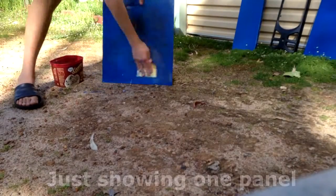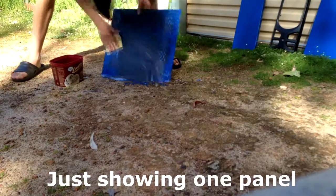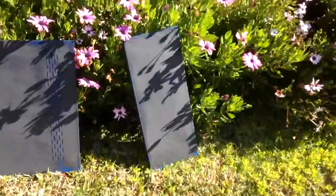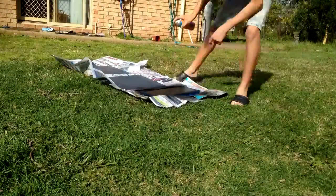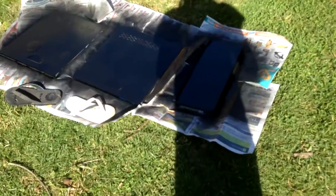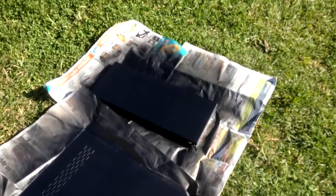I've just finished sanding down the panels on the case and I'm just going to wait for all this to dry, then I can hit it with a coat of matte black spray paint. Now I've finished with two coats of paint on the side panels and it's looking good.